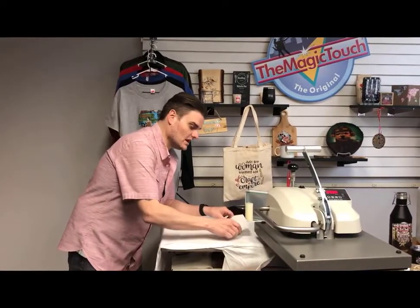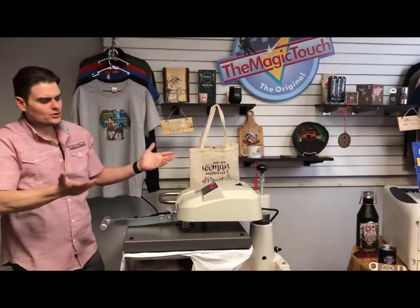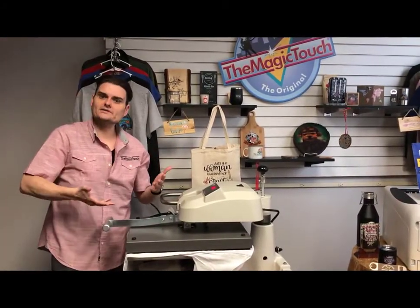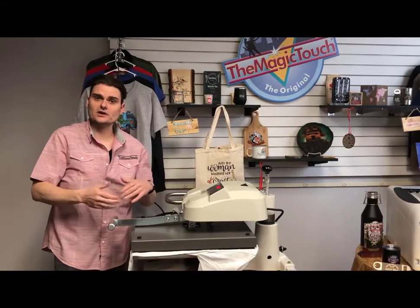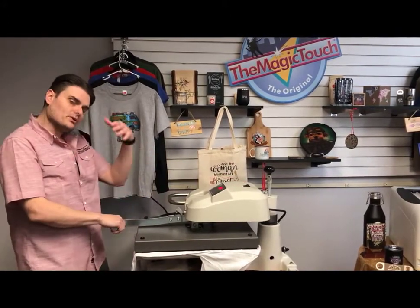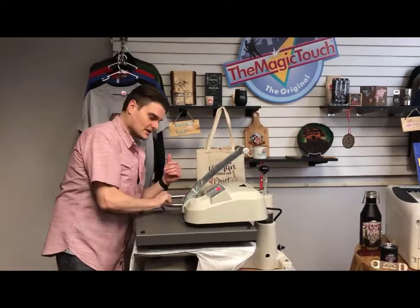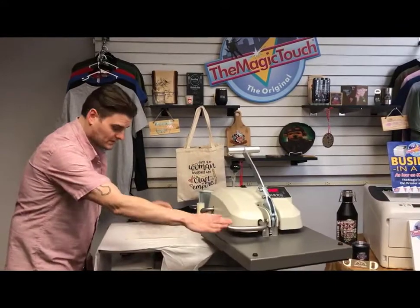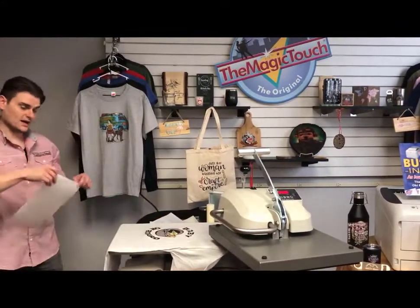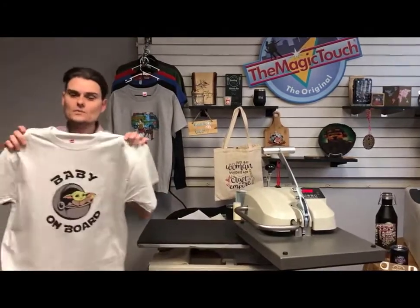You put the T-Seal down and press again — we recommend a minimum of 30 seconds, depending on the quality of the shirt. It pushes the toner inside the fibers of the shirt. After 30 seconds, since the T-Seal is reusable up to 500 times, just take it off and set it aside. A shirt like this will give you a minimum of 40 to 50 washes and dries.